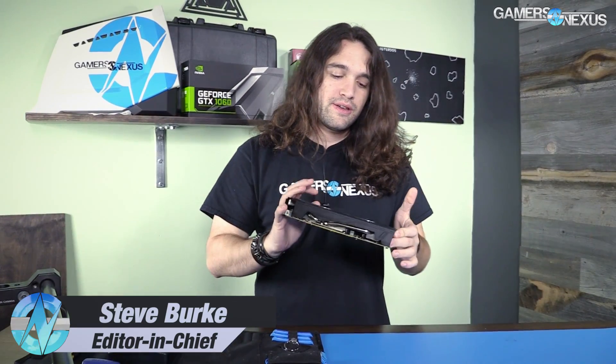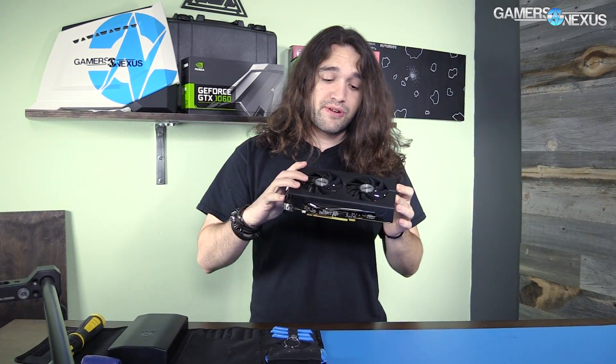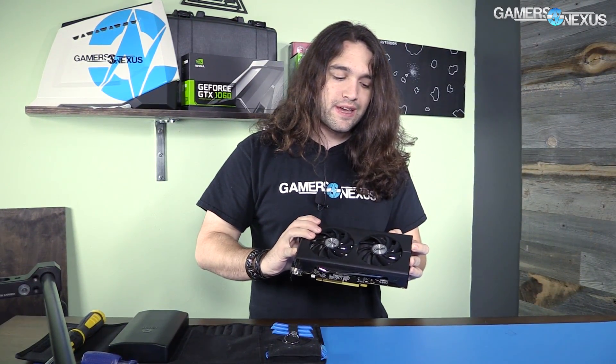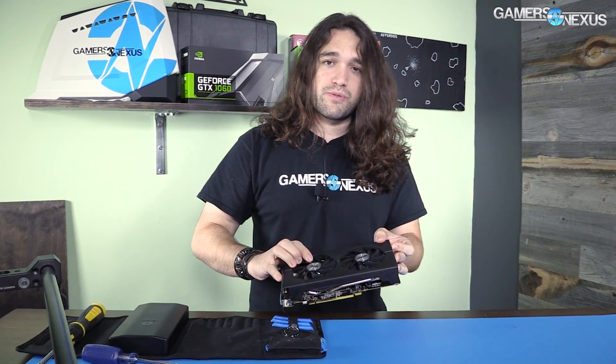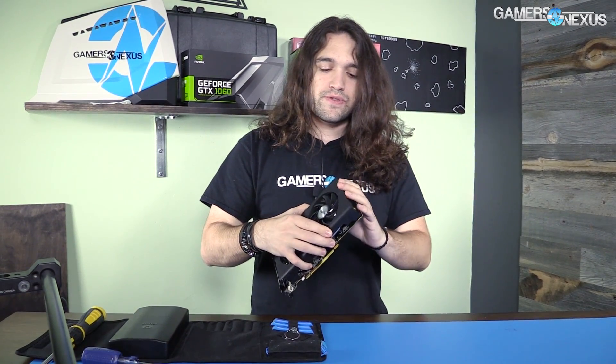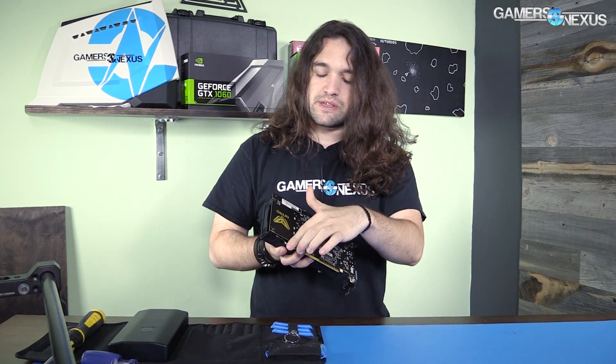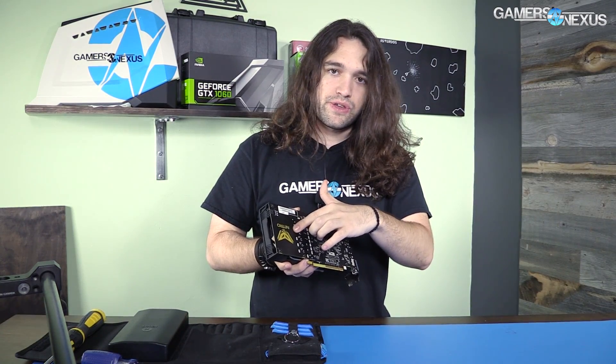We're going to tear apart a Sapphire RX 460 Nitro. We did their platinum edition card and showed that it wasn't a great design, but this one's much different. Instead of using the reference RX 480 cooler, this one has its own custom cooler from their Nitro series. It's a dual push fan setup and the fans are actually removable. There's basically a totally useless piece of the PCB here that serves only for aesthetic purposes.